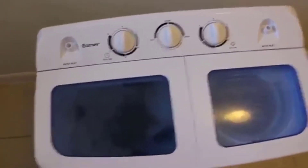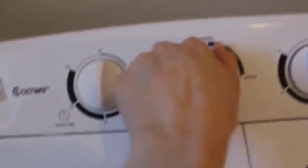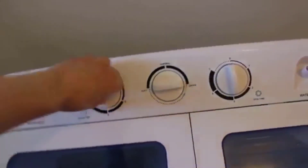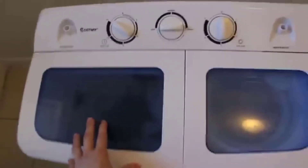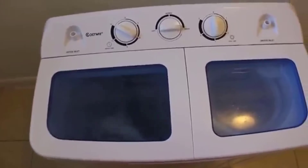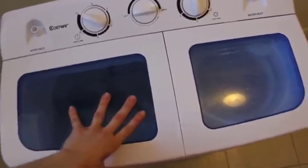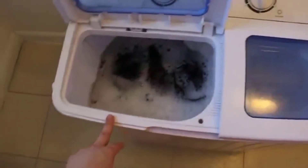Now we're going to shut it and start the machine. I'll go ahead and use the soft cycle, and I just turn this to the 15-minute mark — and there she goes. It works by spinning the clothes in one direction and then the opposite.